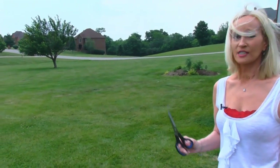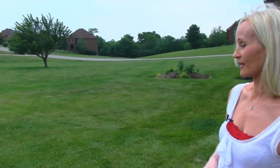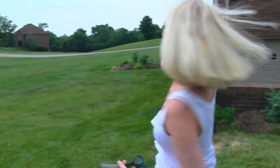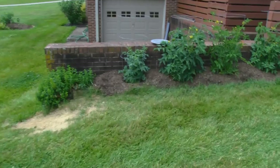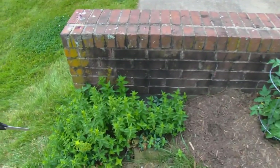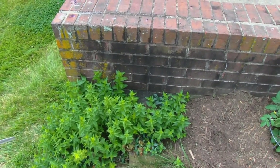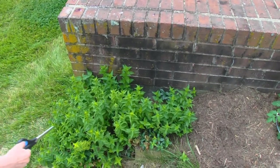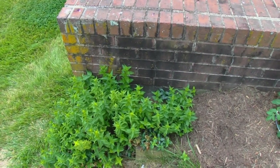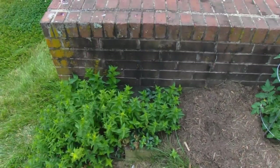We haven't had rain for three weeks, so this is not as lush as it generally is, but it's not doing all that bad. Now the herbs I have over here — this is one mint plant, and it was planted about four or five years ago. It's in a pot to try to contain it. Mint wants to take over your whole garden, and you can see it's going up this way after those tomato plants.